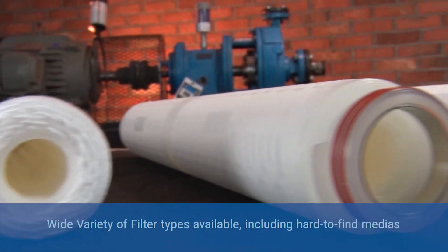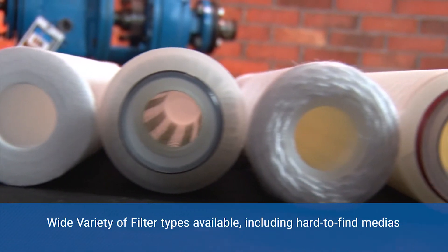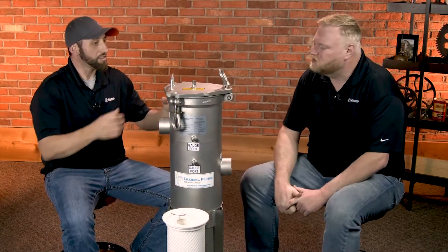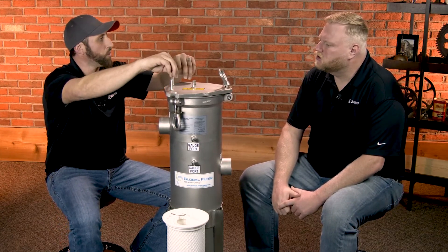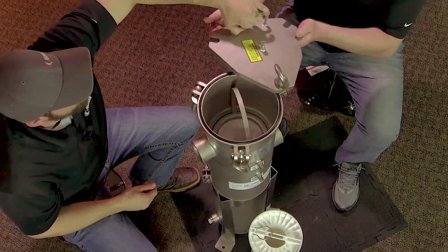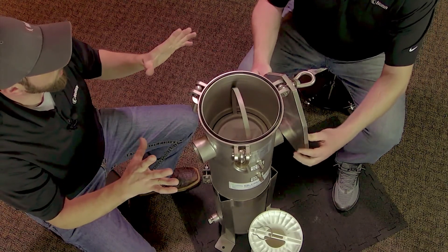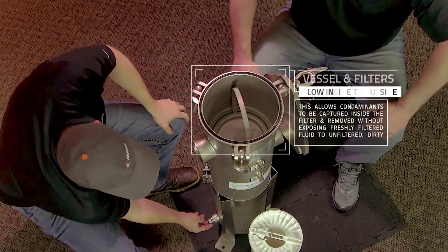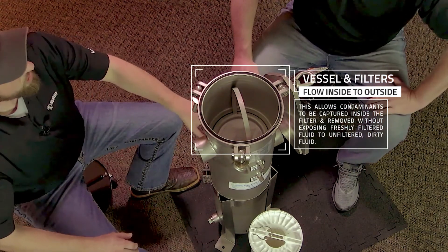If your application is outside that pressure or temperature range, reach out to the guys at Global Filter to see if they have a different application that might fit. Once all the pressure is bled off, you just undo these eye bolts, loosen them up — it's very simple. You lift up slightly, slide the lid around, and it comes right off with no mess.